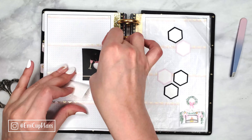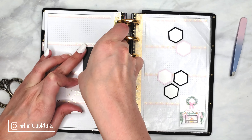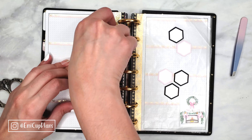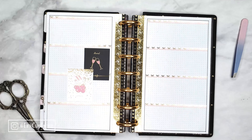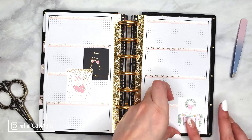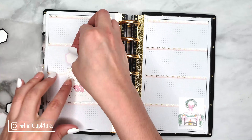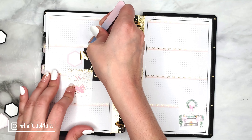Once I am happy with the layout and placement, I will go ahead and transfer everything to my planner pages. The placement of my stickers may slightly change from the wax paper to my planner pages, but the wax paper is just an idea of where I want everything to be so that I don't have to figure everything out directly on my pages.